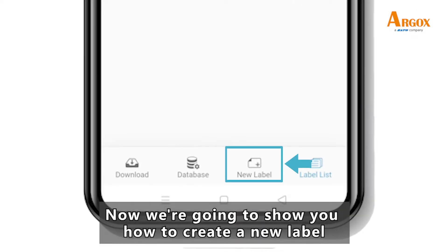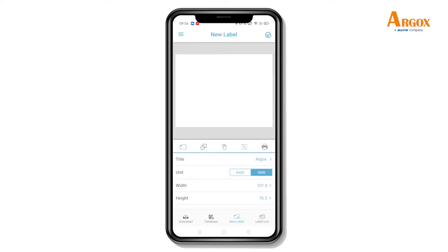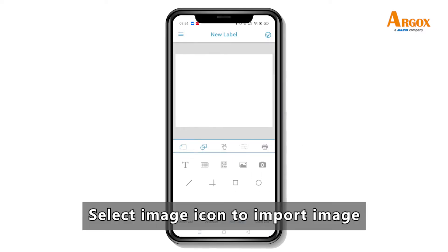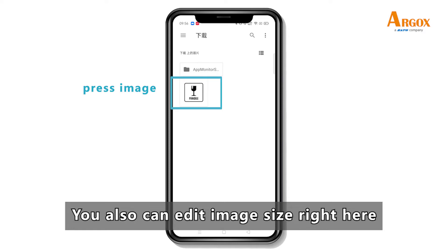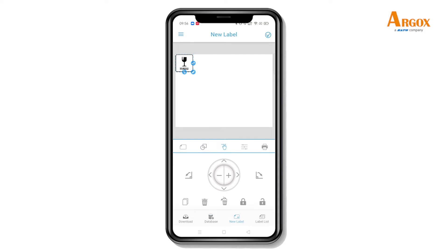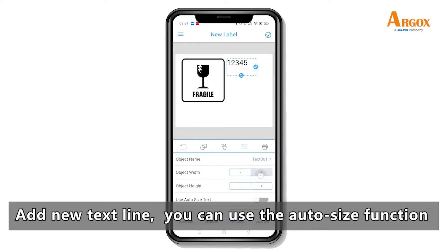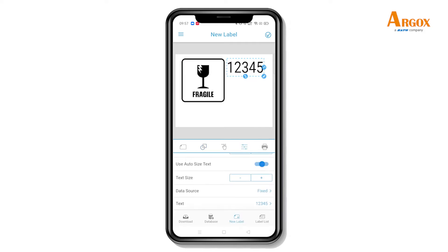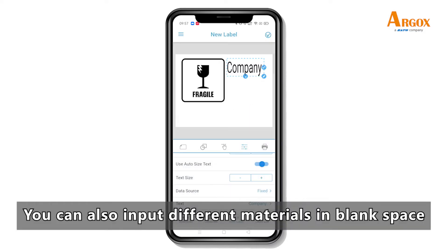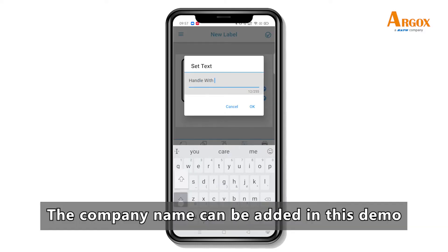Now we are going to show you how to create a new label. Let's start with the template name. Select the image icon to import an image. You can also edit image size right here. Add a new text line — you can use the auto size function. You can also input different materials in the blank space. The company name can be added in this demo.